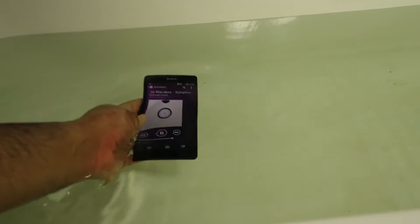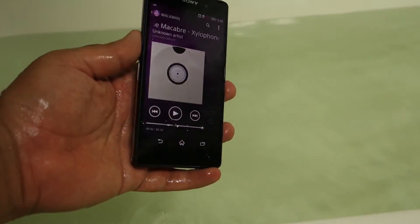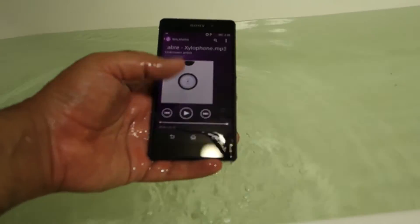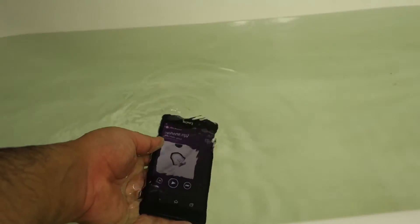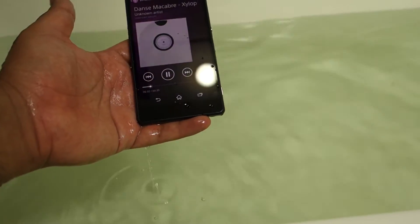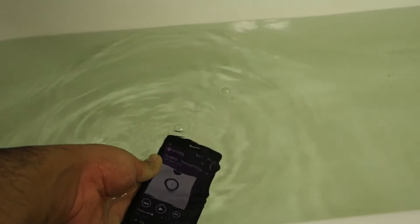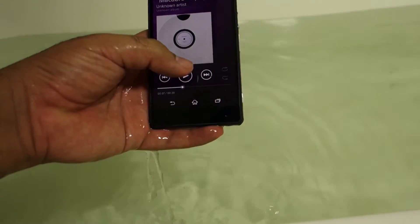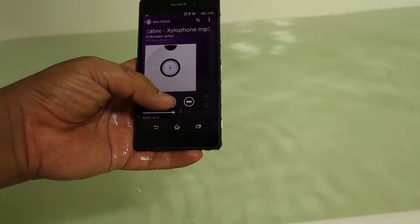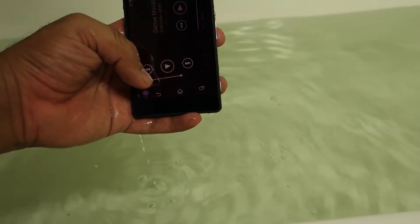After I shot this video, the Z2 actually took quite some time to get back to the same volume level as before I put it into the water — probably because of the waterproofing inside the speakers. As far as the touchscreen is concerned, it at times works pretty well, but at times it registers false touches because of the water. There is actually a workaround where you can block the touchscreen when you put the device in the water.